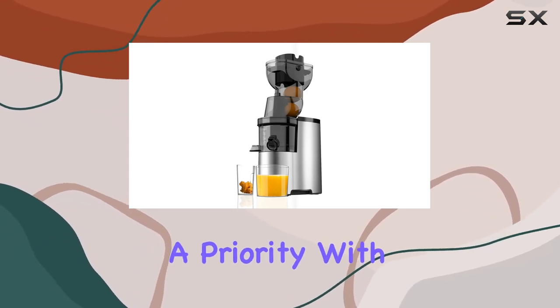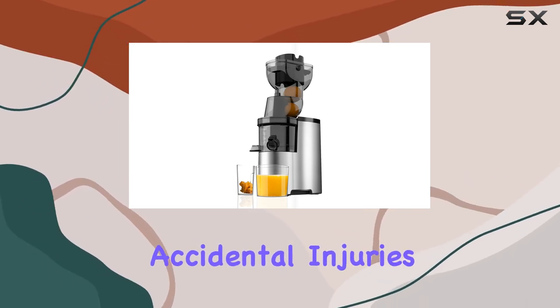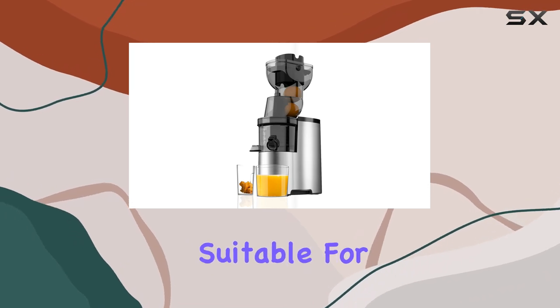Safety is also a priority with the Connolly Juicer, as the safe rotary feed chute design prevents any accidental injuries, making it particularly suitable for families with children.